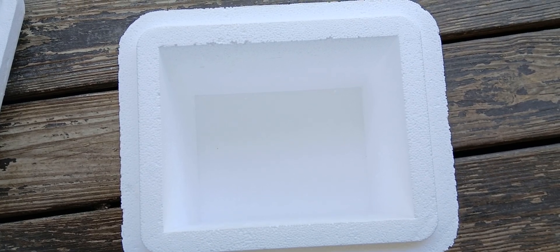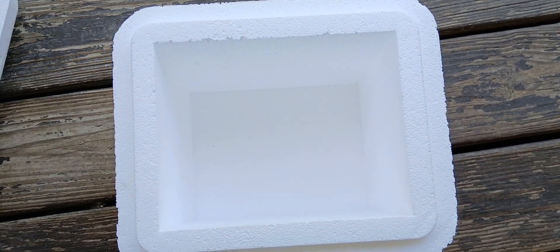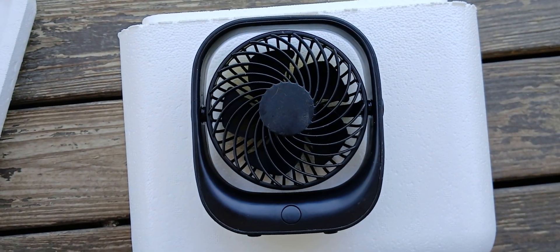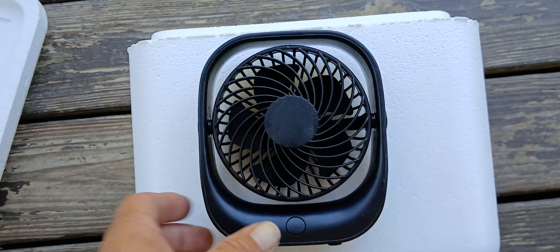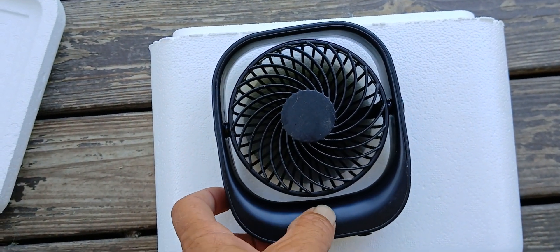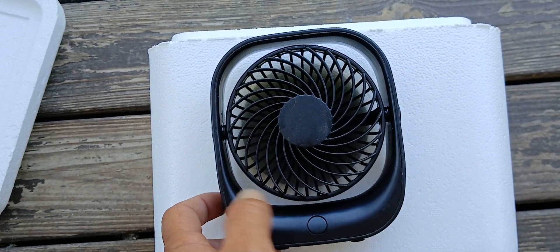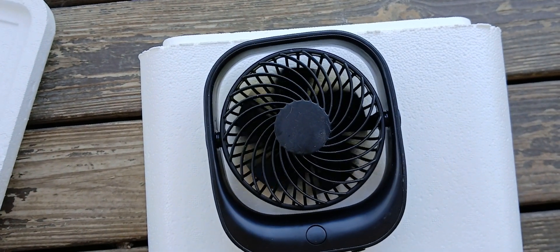Another part of this project you're gonna need is a good battery-powered fan. I picked this one up at Walmart for about $12 or so with taxes. It has three settings: high, medium, and low.